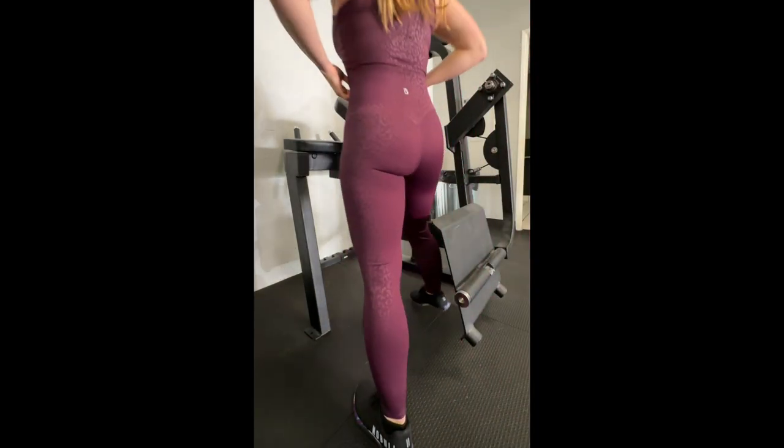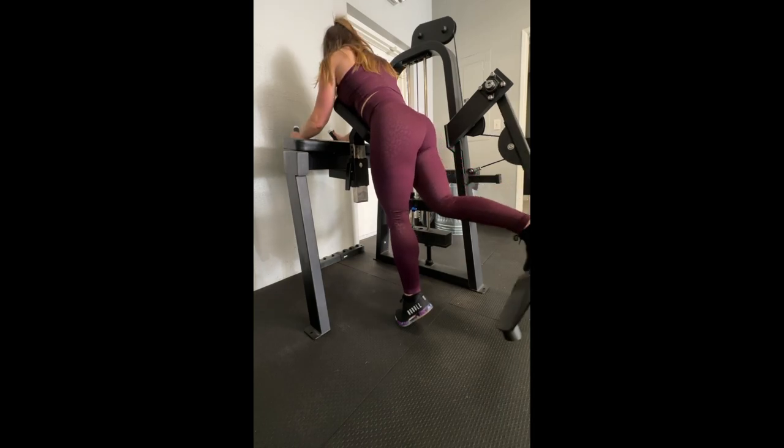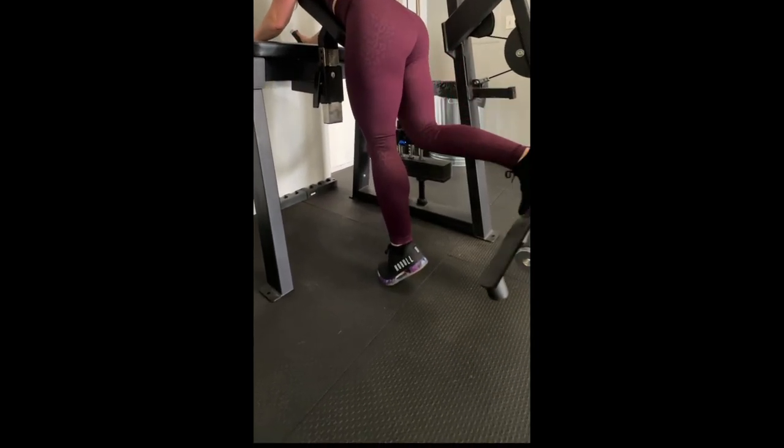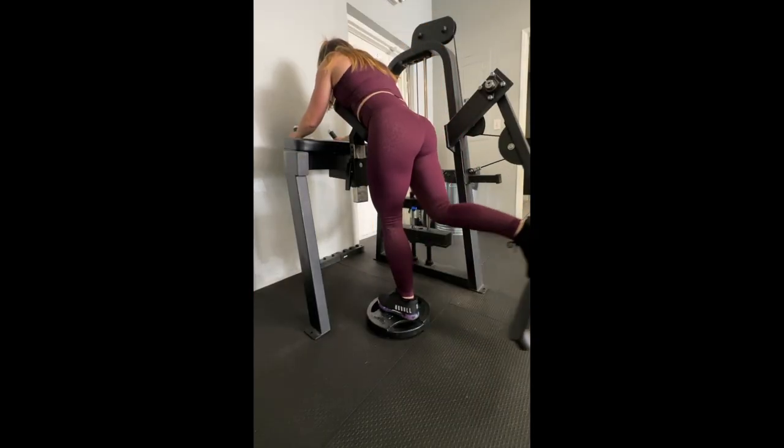For the glute kickback machine, start by resting your chest against the body pad, grabbing the handles, and placing one foot on the platform and one foot on the ground. If you find that you're on your tiptoes, use weight plates to give yourself an extra few inches so that your foot rests flat.